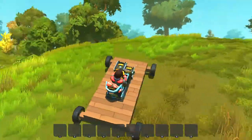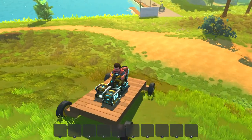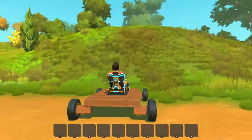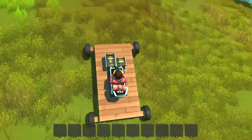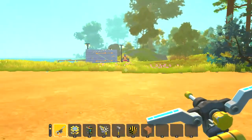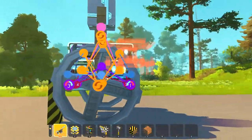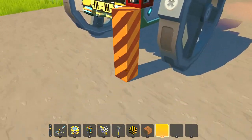You see I'll make it up the hill very easily — doesn't struggle at all. But once again it's gonna be significantly slower. So in theory, the gas engine is better if you have a run-up, but if you're on a constant grade, the electric engine is gonna be superior.